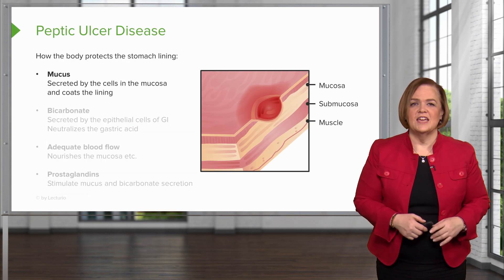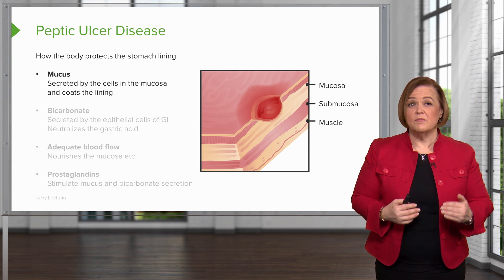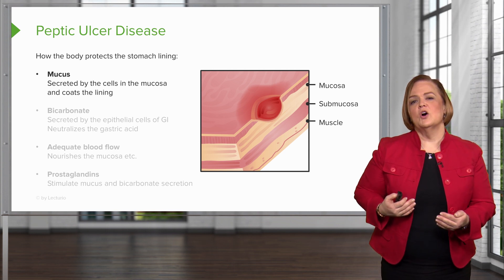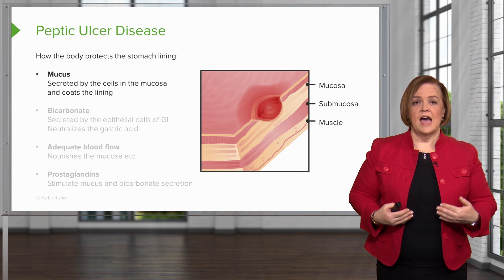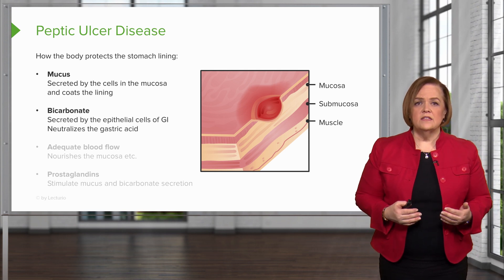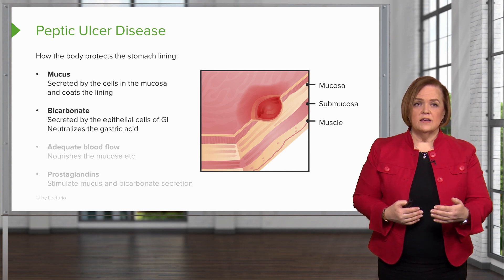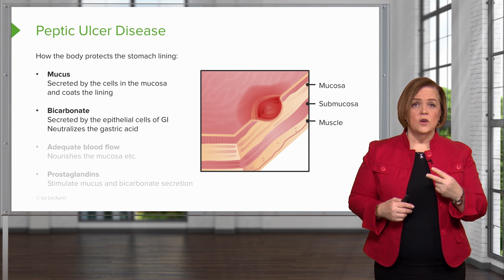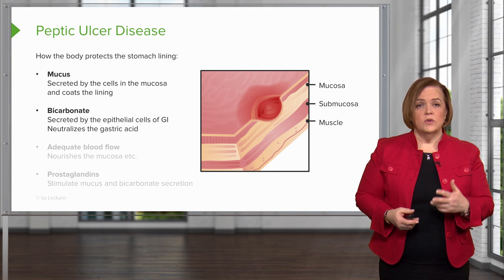That's your introduction. Now let's start looking at each of these concepts. This next slide is going to lay out the things you want to keep in mind when thinking about peptic ulcer disease. Mucus — the cells in the mucosa coat the lining of the stomach, which is how the body normally keeps the stomach protected. First, you need plenty of mucus to coat the entire lining of your stomach. Next, we talked about bicarbonate — it's secreted by the epithelial cells of your GI tract and neutralizes the gastric acid. So mucus has to be there, and it needs to have lots of bicarbonate to neutralize gastric acid.